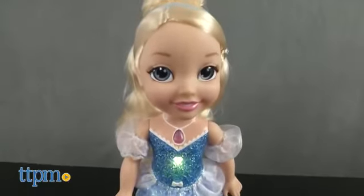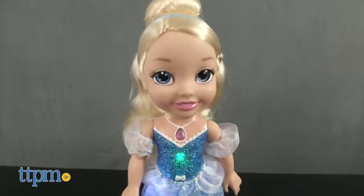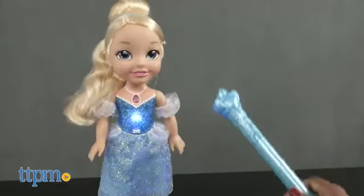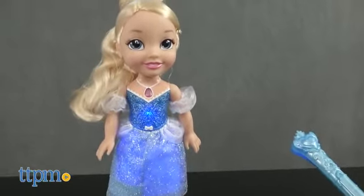The Cinderella doll also sings Bibbidi-Bobbidi-Boo and A Dream Is a Wish Your Heart Makes. The doll requires three AAA batteries which are included, and the wand requires two AAA batteries which are not included.